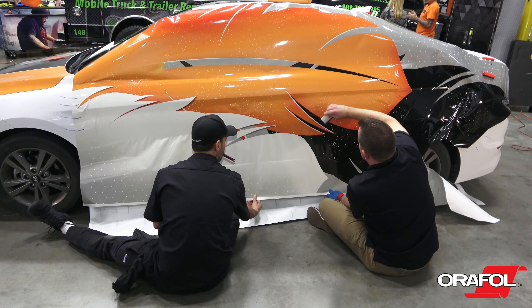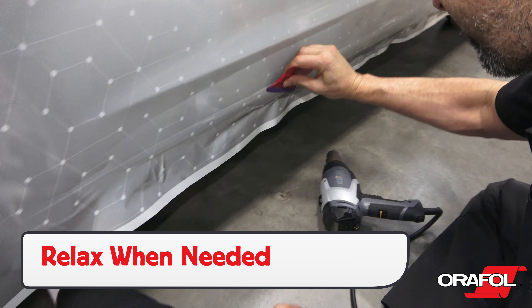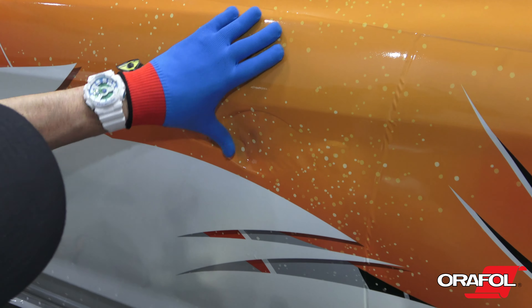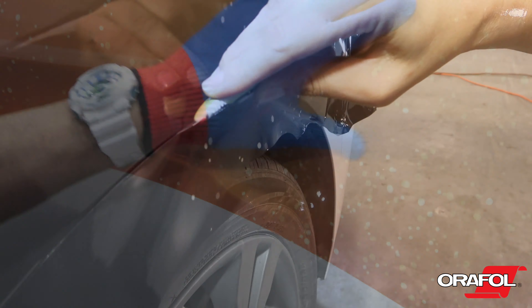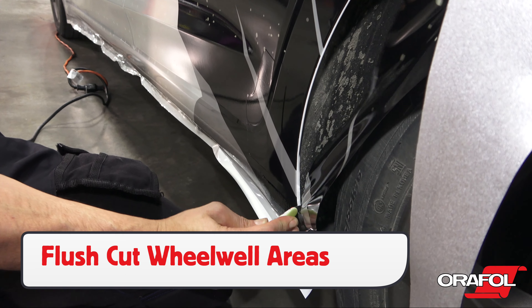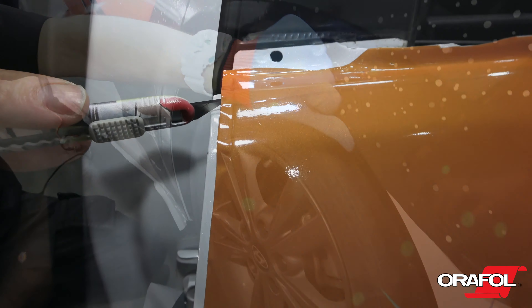Self-heal any squeegee strokes with high heat, and now it's time to cut. Relax the edges with heat first, click the blade so it's sharp, then flush cut all corners first. Avoid over-wrapping corners due to the thickness of the film. If cutting directly on the edge of a section, angle the blade in so the film cuts directly to the top edge.